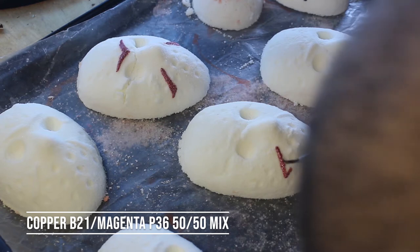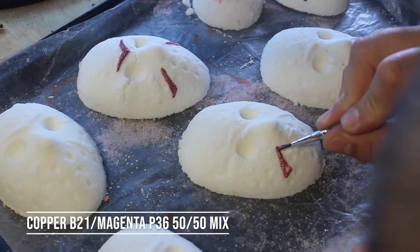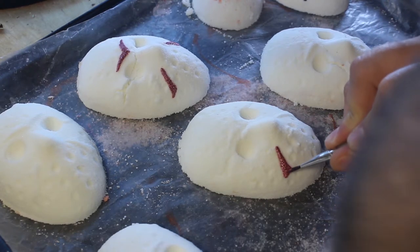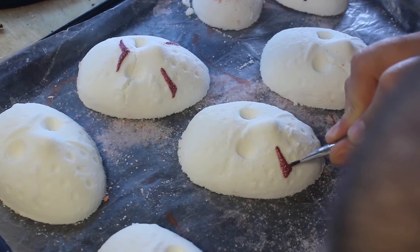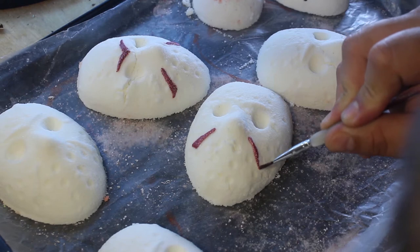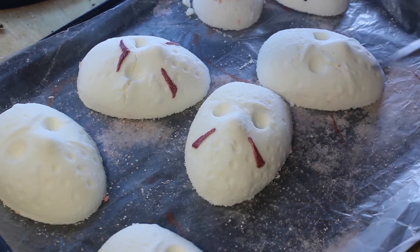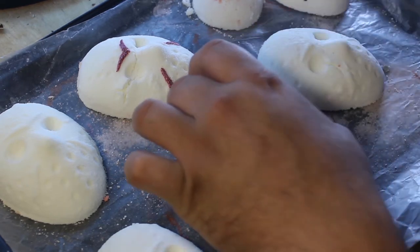I'm here to make the mistakes so you don't have to. This is a 50-50 copper and magenta mix right there and it kind of gives me that good murderous savage hockey masquerade look. Look at that — you can see the grooves.